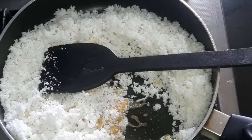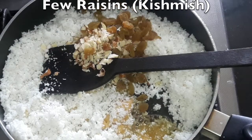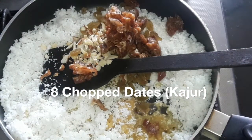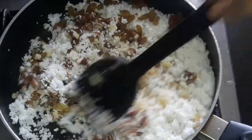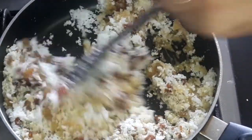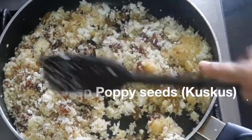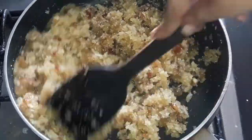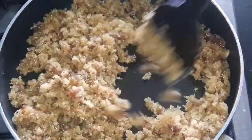I've taken here 8 almonds (badam), few raisins (kishmish), and 8 chopped dates (khajur). Mix well. Because I've taken dates, I've used a little less jaggery. Keep on stirring so that it does not get burnt. Now put 2 tablespoons of poppy seeds (khas khas) — no need to roast in advance, you can put them directly.